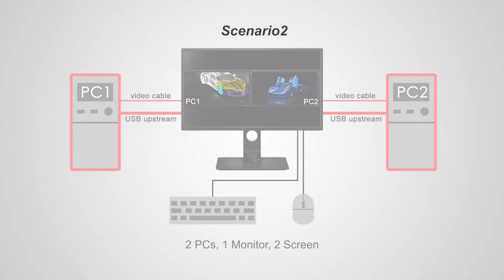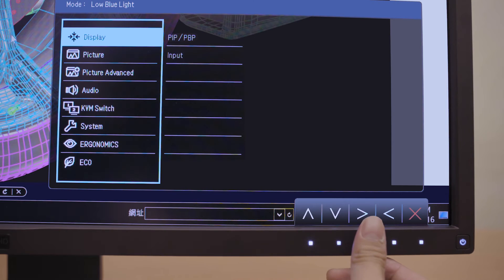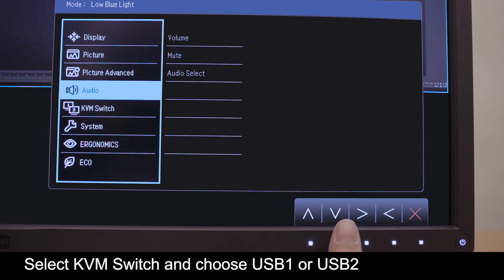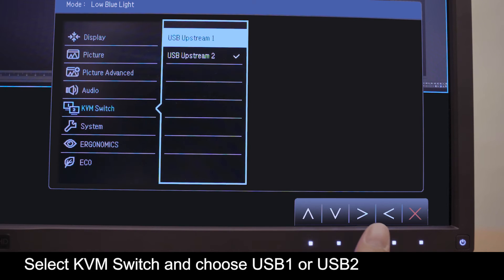Following the cable setup of scenario 1, we move on to scenario 2, or KVM through picture by picture. From the main menu, move the selector to KVM and then choose USB 1 or USB 2.